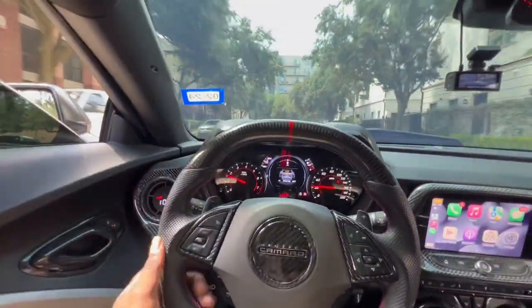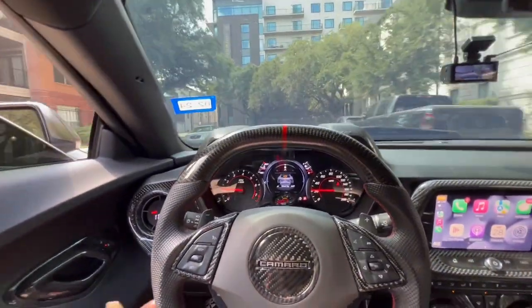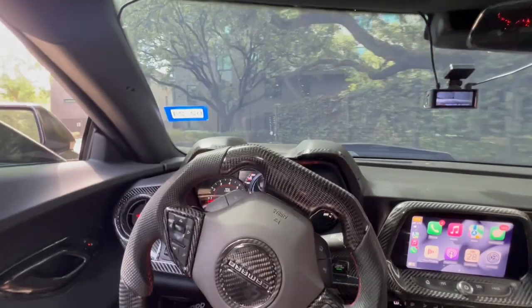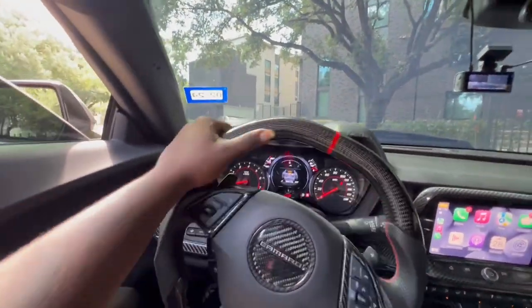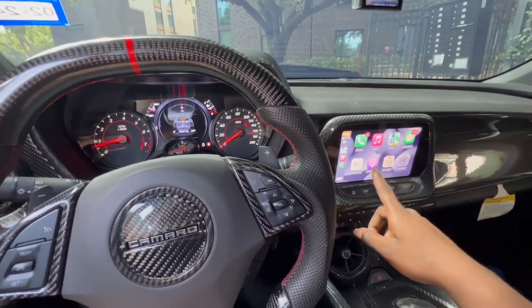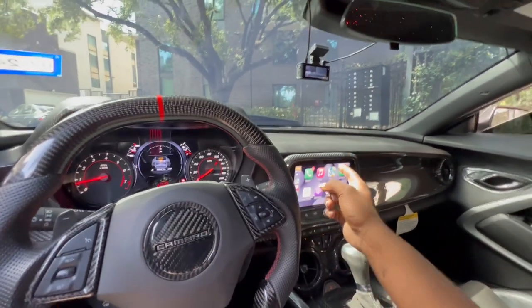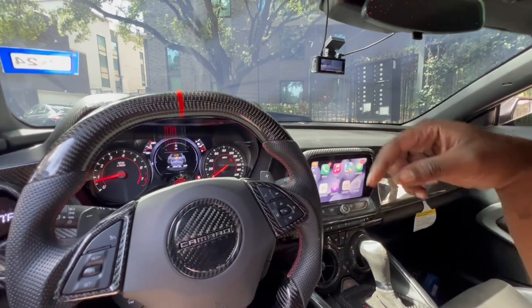You know, changing up your gauge cluster — if you get bored, if you've had the car for a while and you want to change it up or see something different, check out this video. I did make a short on this, and a lot of you guys went crazy for it, along with changing the wallpaper on your Apple CarPlay display. I made a short on that too — I can go through that for you guys if y'all want. Let me know in the comment section down below.